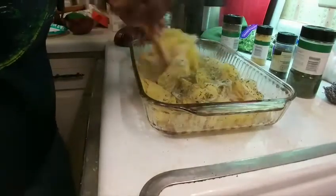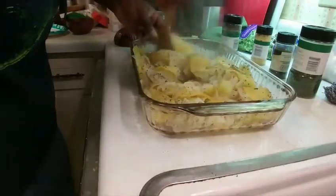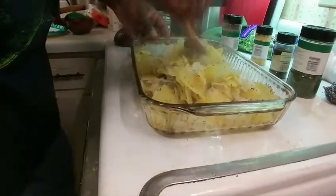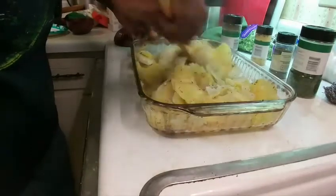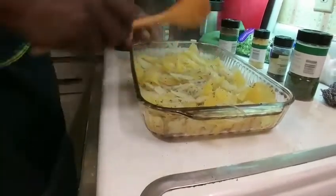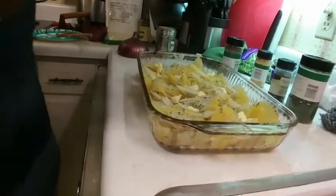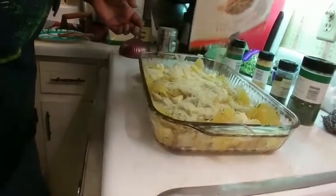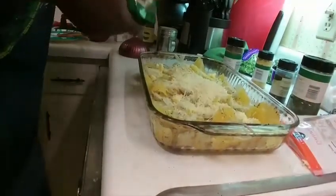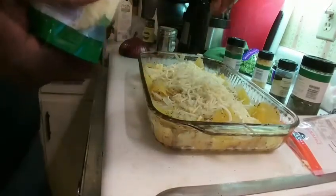Now we want to mix it all together. I forgot to mention — we need to add a little bit of butter too, because you can't have a casserole without some butter. We're also gonna add a little bit of cream cheese. We'll put our butter in there, then about three-fourths of a cup of parmesan — I'm just gonna put all of it — and about half a cup of mozzarella. I'm just eyeballing it, so it was probably three-fourths of a cup of mozzarella as well.